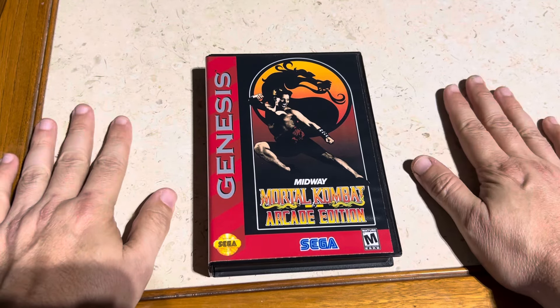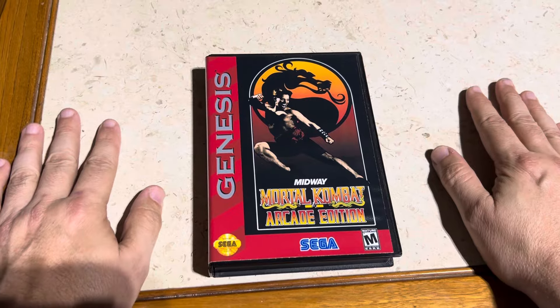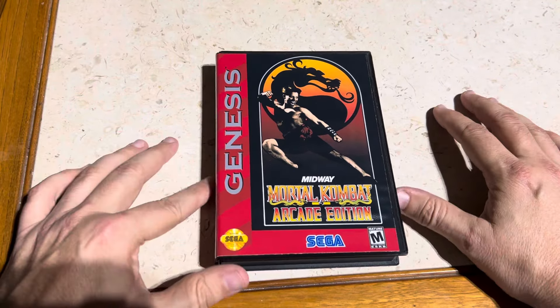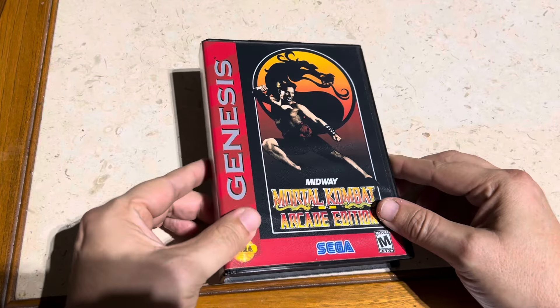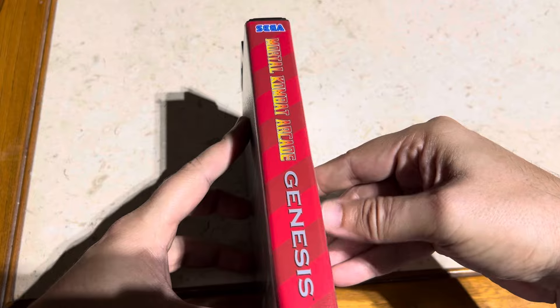I started calling him the man of the hour because not too terribly long ago there was a big controversy about him not being on the side of the Arcade1Up machine, but no big deal — I understand all that went down with that. Really cool looking case. There is the spine of it — looking awesome.